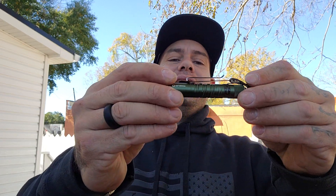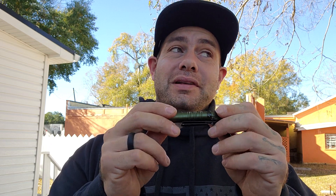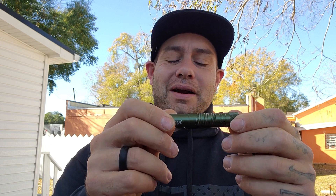I have the Olight I3T EOS. I know they just came out with the I3T Plus, which I'm eager to try, but I've been carrying this one every single day and it's super duper handy. I also have the Taurus GC3 Extra Magazine. And that's going to do it, guys.